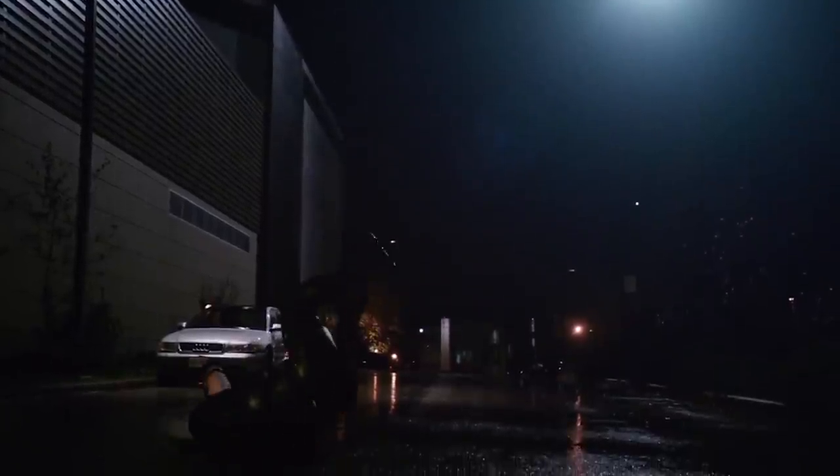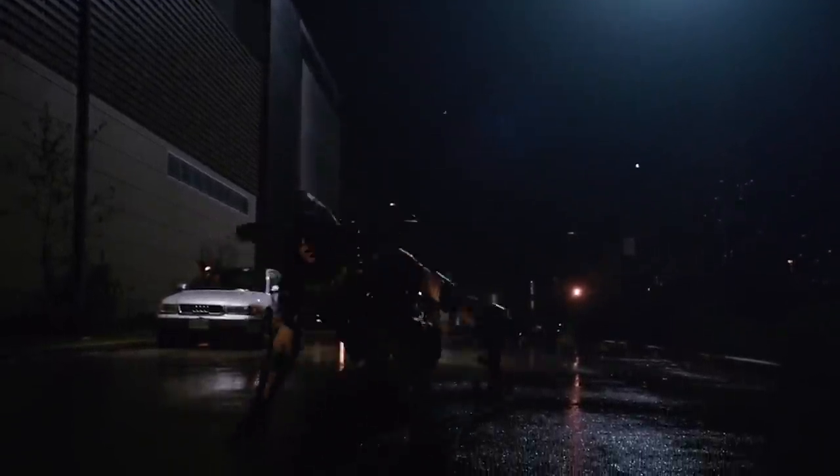Next up, we have The Flash and the Arrow fighting Hawkman, and then Hawkman attacks the Arrow and he dodges it by doing a shoulder roll. The shoulder roll is one that I always suggest you guys learn at home because it's the most important move in parkour — basically you just go over one shoulder and do a roll on the ground, just like the Arrow.